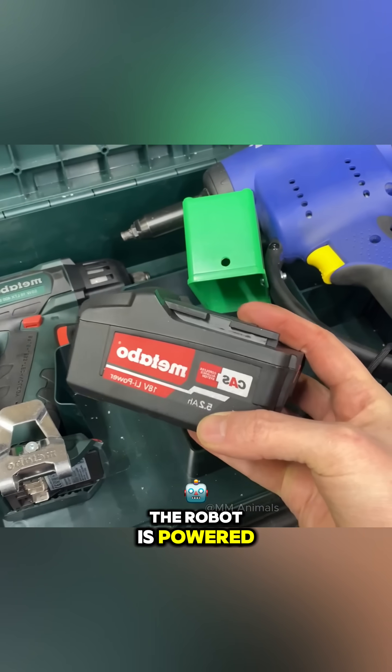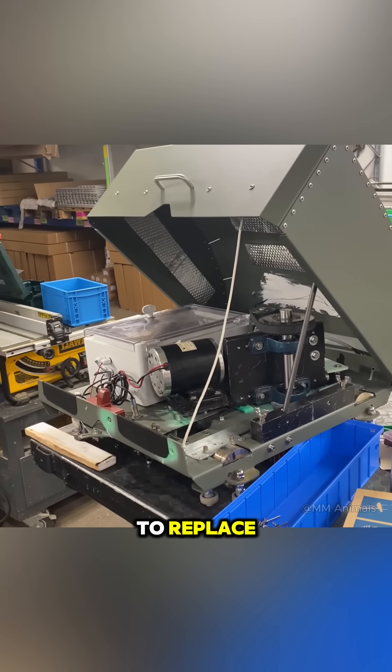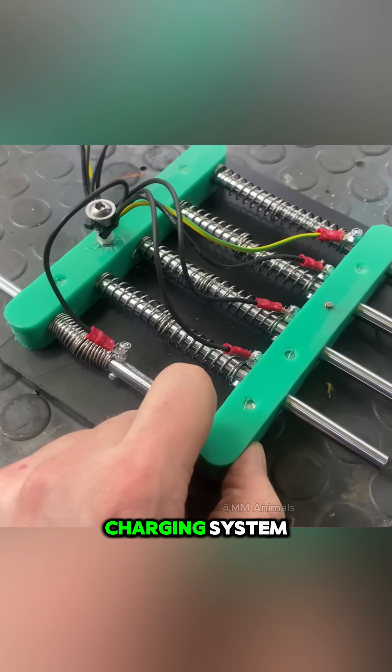The robot is powered by a drill battery, which is convenient and easy to replace. And he didn't stop there — he also installed an automatic charging system.